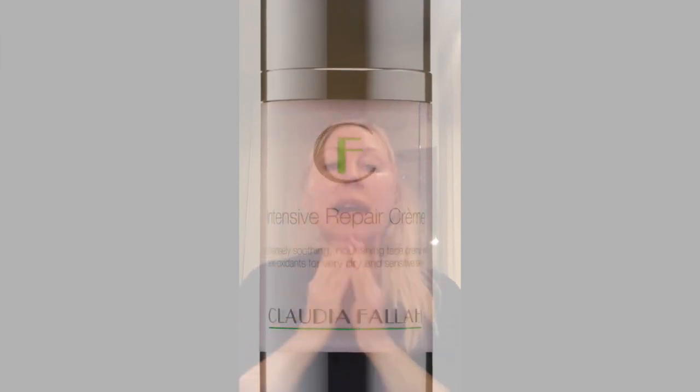And then the next step is the Intensive Repair Cream. Again, a small amount — rub it in your fingers, go over your face. And you're ready for the day. You feel fresh and wonderful. So quick, we can do a beauty routine.